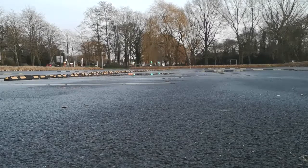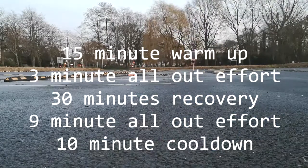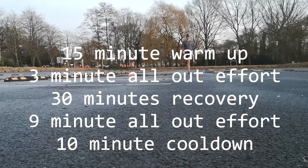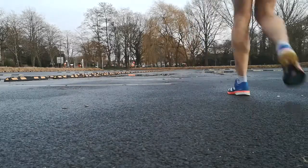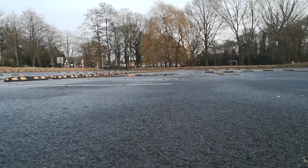We warm up for 15 minutes: 10 minutes of running and 5 minutes of walking. We're going to go into two efforts. The first effort is a three-minute max effort, then we have 30 minutes to recover — a mixture of walking and jogging. After that we go into a second effort, a nine-minute effort. Our warm-up is now complete so we're going into the first three-minute effort.